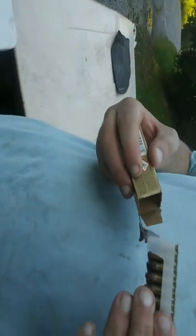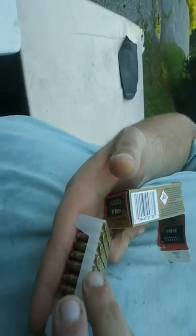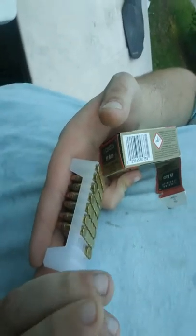I forgot to show you guys the bullet. This is a standard .22 long rifle hollow point.